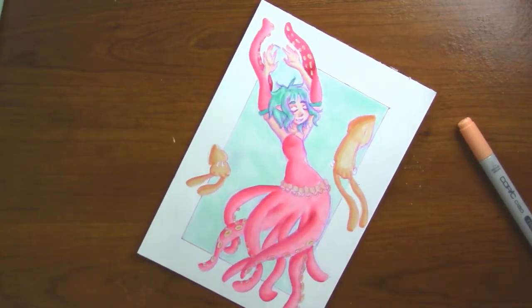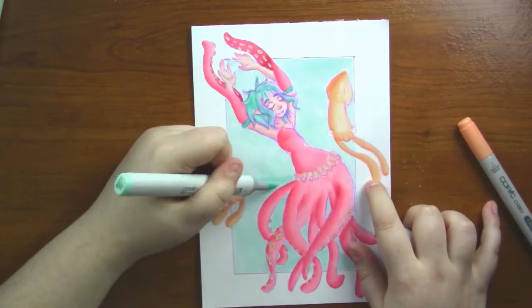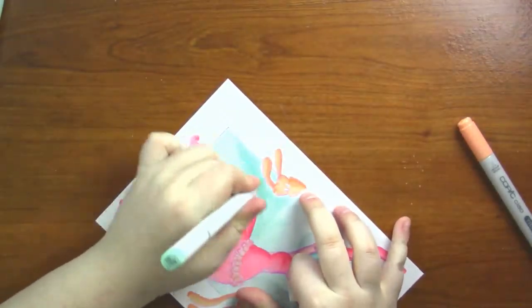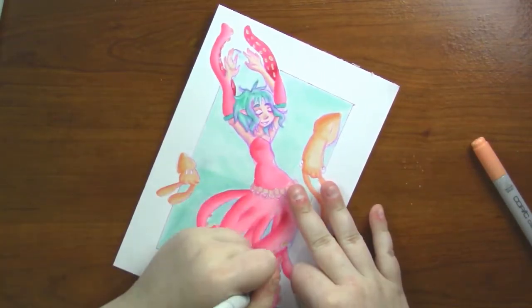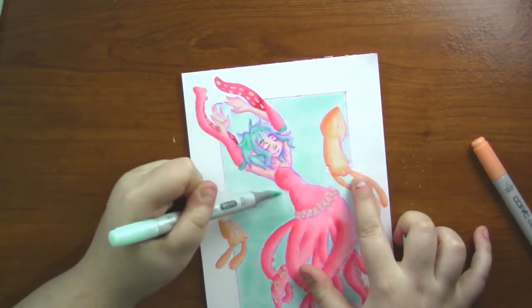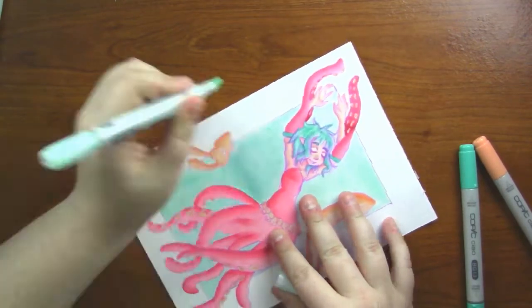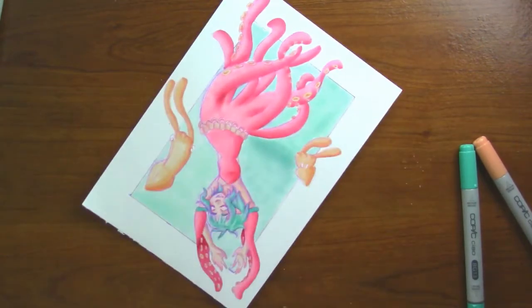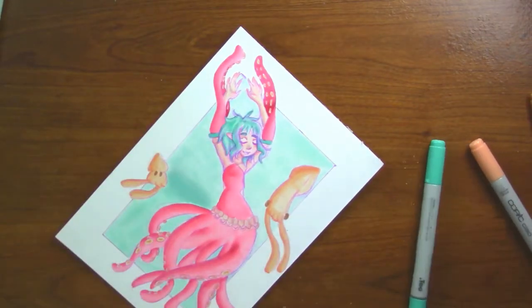I had a lot of trouble with this background — I could not get it to blend the way I wanted it to, and it was user error because I ended up making this dark spot right there. I do end up fixing it, but I believe I fixed it off camera. And I'm using a really sparkly gold pen — the Spectrum Sparkles — oh, they're amazing.